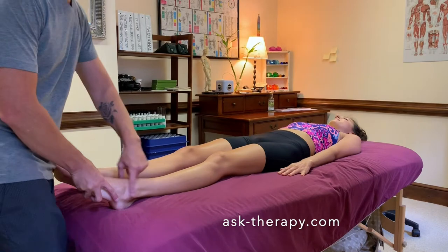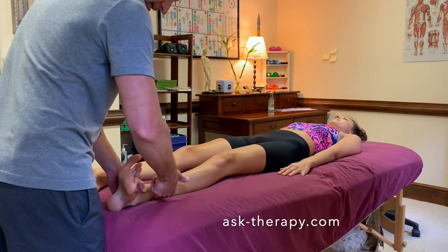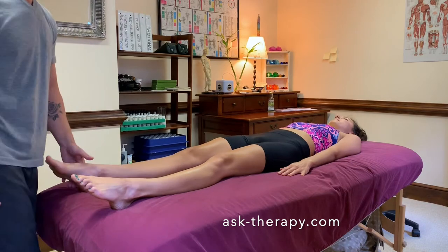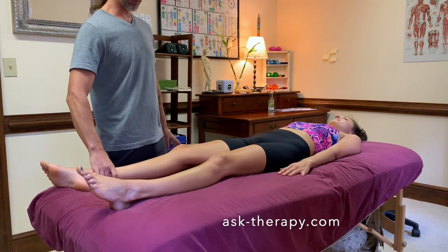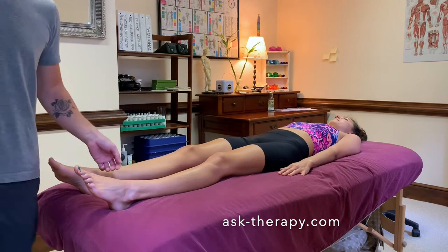And then your ankle — flex this up and out and hold right there. Not the knee — feel that engage, hold right there. That's the peroneus. Hold it up and out. Feels good — related to the bladder. Now we'll test the psoas. Keep that straight, bring it up in the air — straight up, hold it up. That's the psoas muscle.